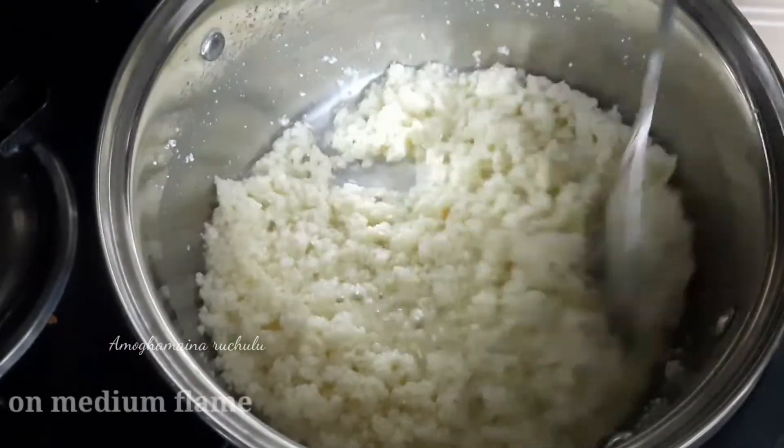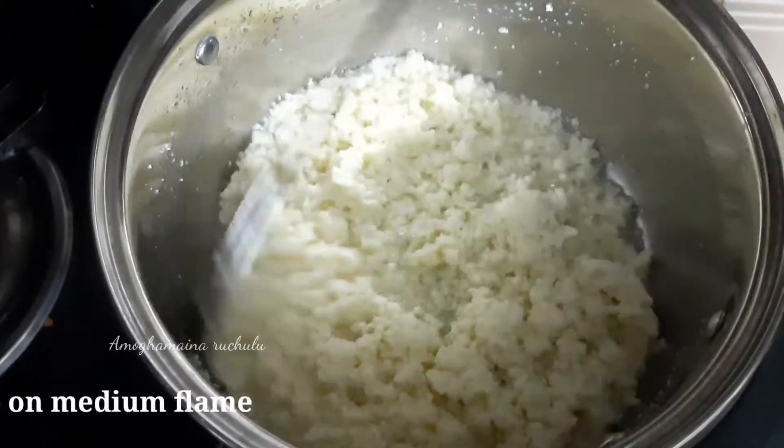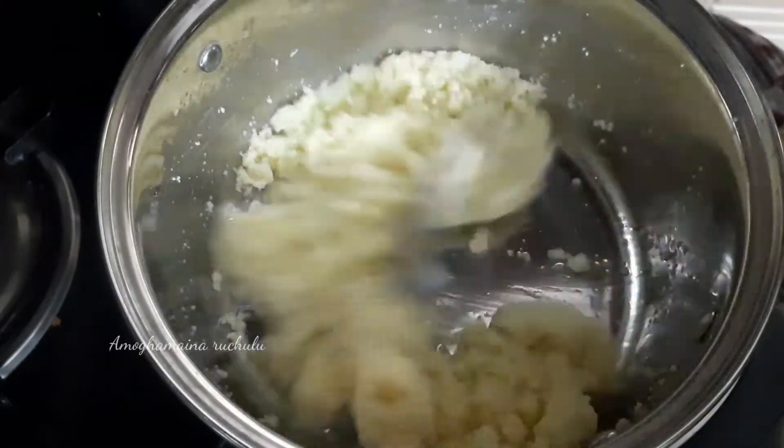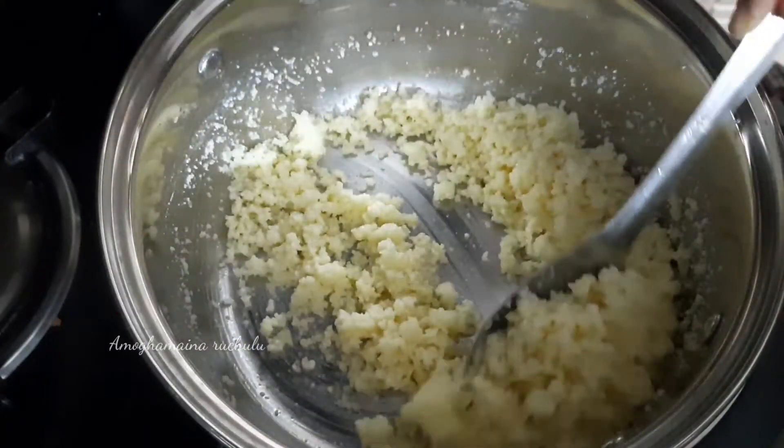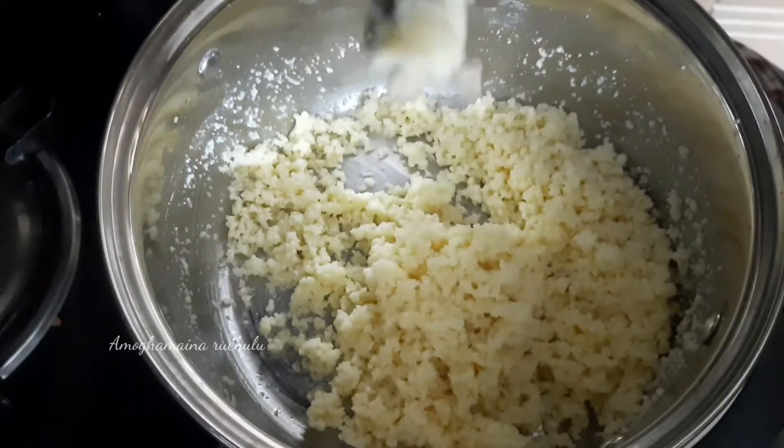Put the water in and it will form. Put the bottom stick in the medium flame. Put the water in.